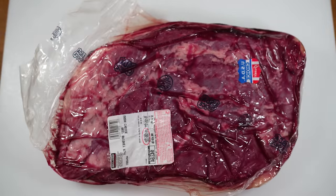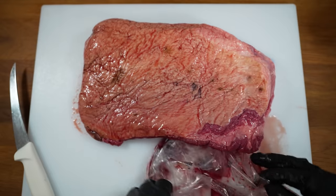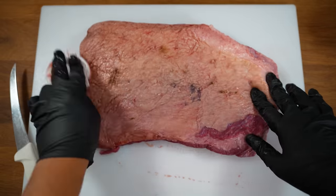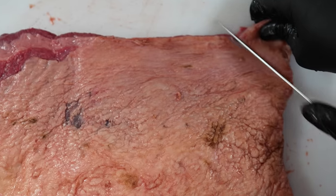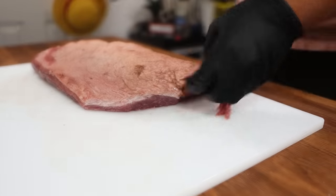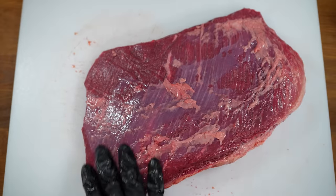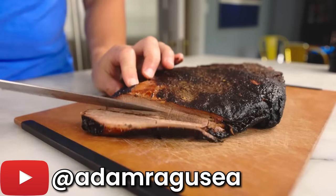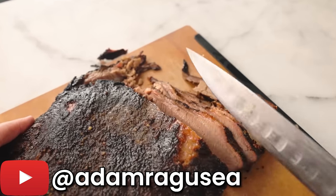First up is the flat, and this is both the easiest and also the hardest of the two muscles to prepare. The easy part is there's no need to trim it at all. But if you want, you can trim off some of the hangy bits and thin parts on this brisket, though it's totally not necessary. The hard part is that this is the leaner cut of the brisket, so if you overcook it, it's much less forgiving than the point and it can dry out very easily.